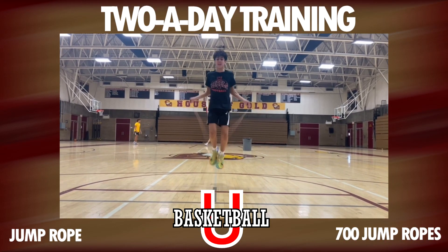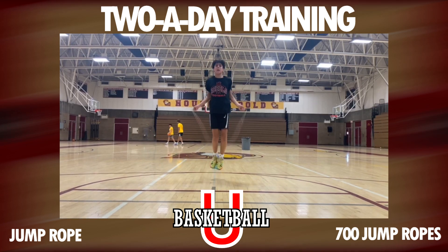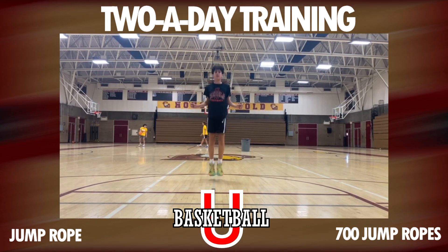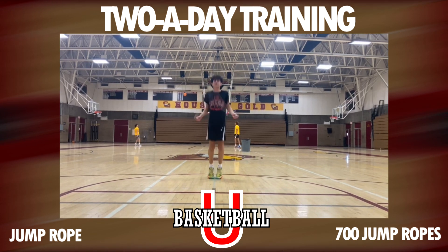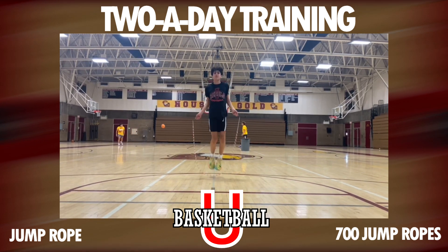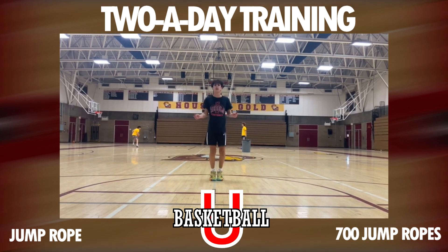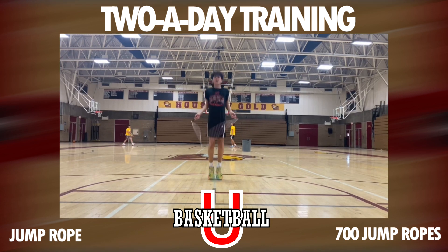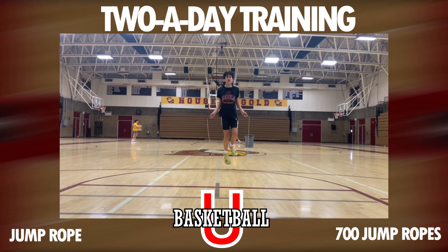Nothing better than improving your bounce with jumping and agility workouts, so that's what we're going to do. We're going to first jump rope. Jump roping is key to getting that ankle strength, building that soleus, and working those calves — not to mention those quads. We want to get 700 jump ropes in — that's seven sets of 100, which is a lot.